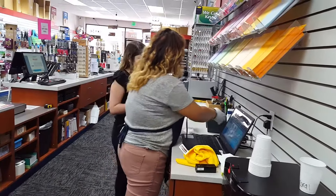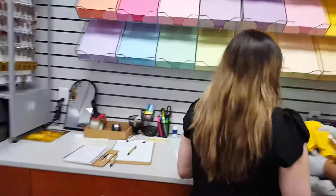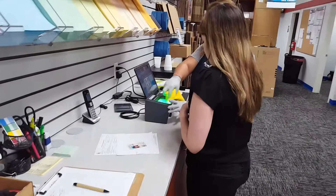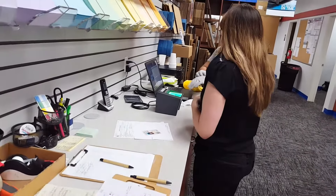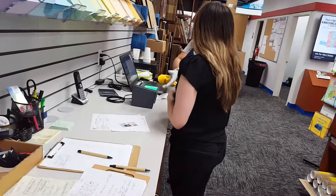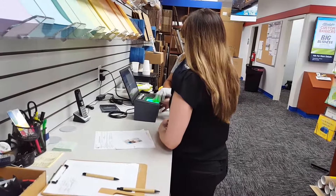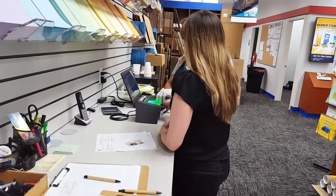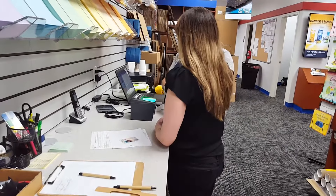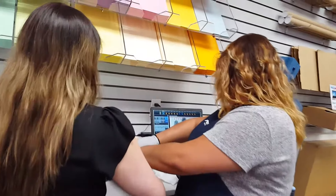Thank you. Just going to clean this real quick so we get a good print. And let's start — I will start with your right hand with the thumb, okay? You have good prints. Thank you. No problem, they're pretty easy to read, which is good.